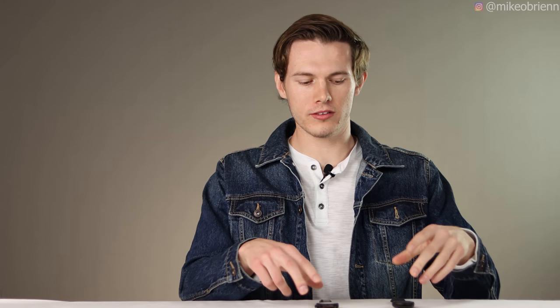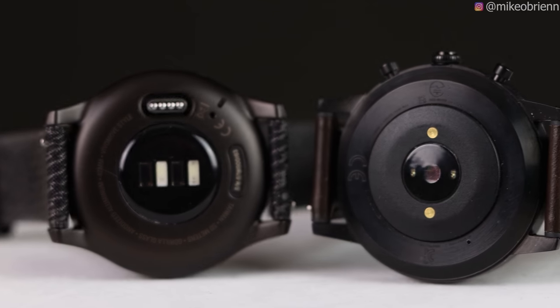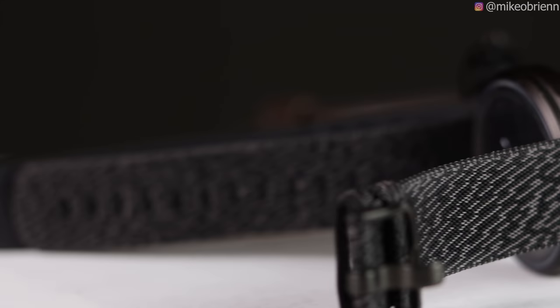Looking at the back of both watches, they have a slightly different looking heart rate sensor but ultimately both have two heart rate sensing diodes, so they should have relatively similar accuracy. I'll test that out later in the video, but that's essentially the primary input they'll be using when tracking your body activity.